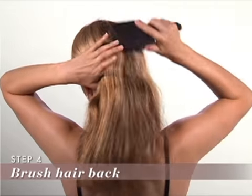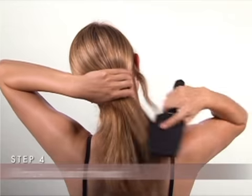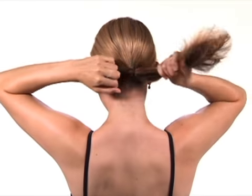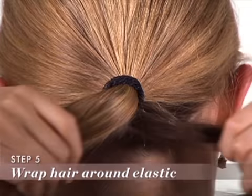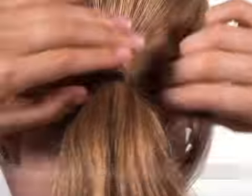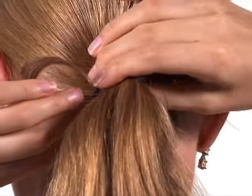Step 4: Brush your hair back into the low ponytail. Tie with a thin elastic. Step 5: Take a quarter inch thick piece of your hair from the ponytail and wrap it around the elastic to hide it.